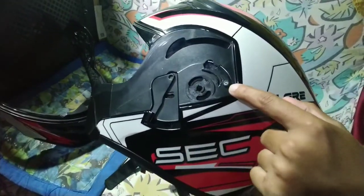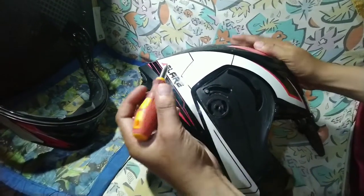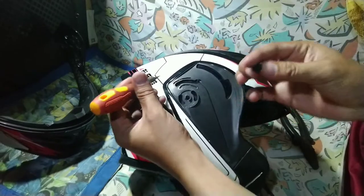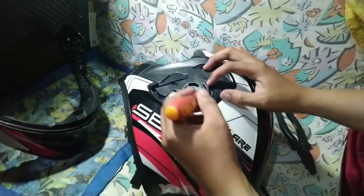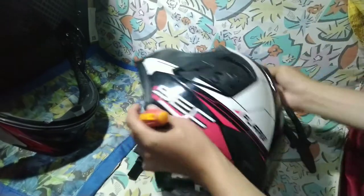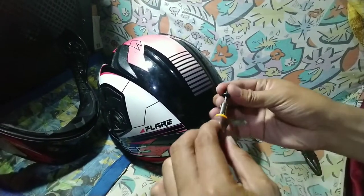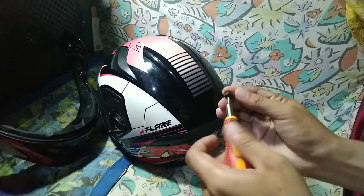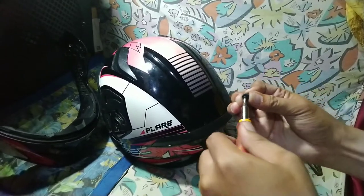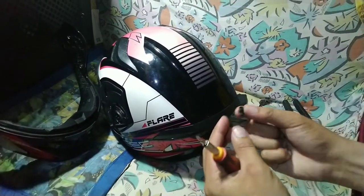At pag nabaklasin natin yung dalawang bolts, iaangat nyo na lang din po yan para matanggal itong parts na to. Kung mapapansin nyo mga boss, itong white marks na to — ayon yung naputol dun sa part na yon. At kailangan natin po siyang tanggalin — i-slide nyo lang po yan nang dahan-dahan. Kapag nabaklasin na po yan, meron po yung maliit na bolts po dito na ating tatanggalin. Kapag natanggal nyo na po, meron siya yung parang kapalaman dun sa pinaka loob ng maliit na parts na to — at natanggal na po siya, para magkaroon po siya ng butas.